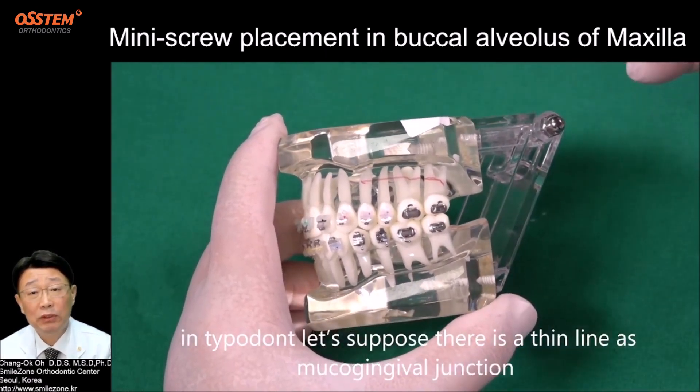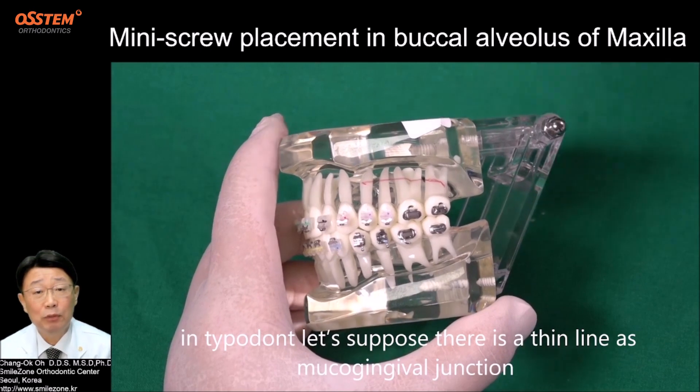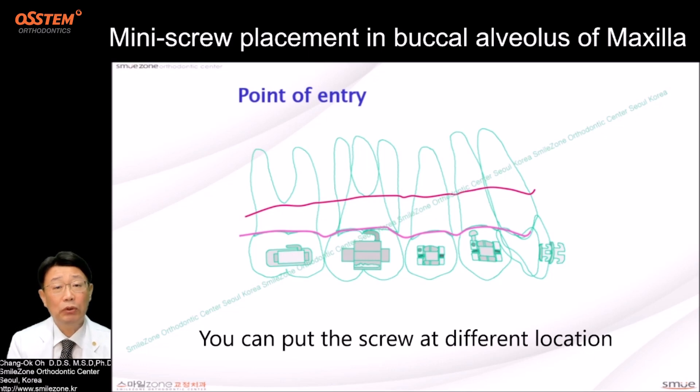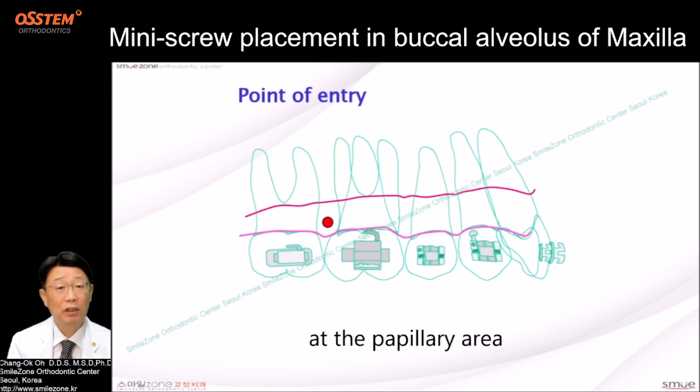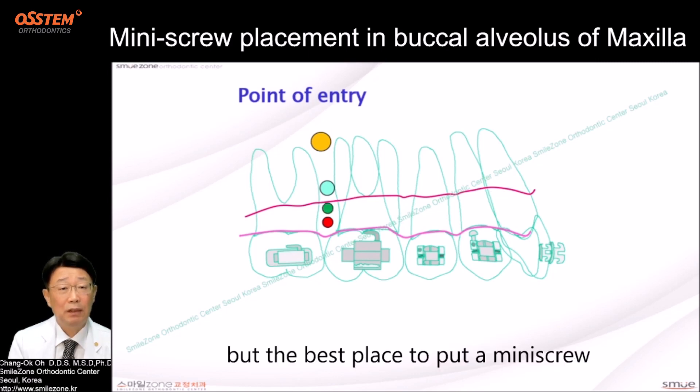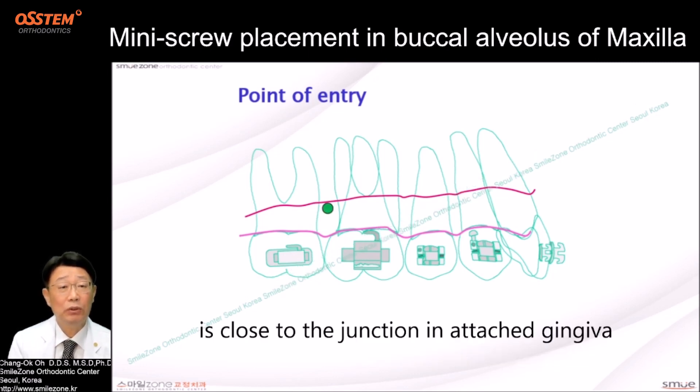In the typodont, let's suppose there is a thin line as the mucogingival junction. Once you identify the mucogingival junction, you can put the screw at different locations — at the coronal area, at the apical area, just below the junction. But the best place to put a mini screw is close to the junction in attached gingiva.